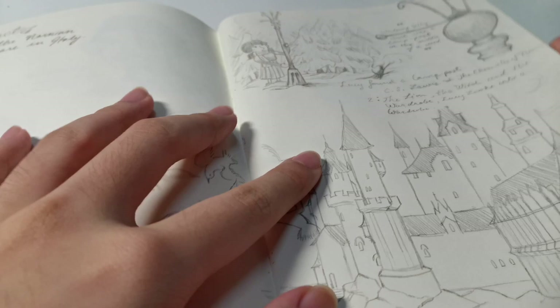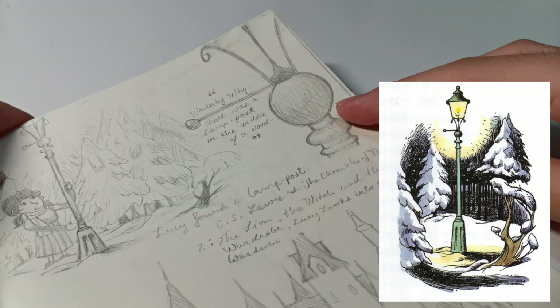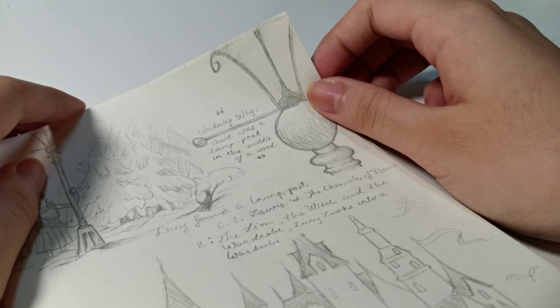This section has a Narnia theme — here's Lucy, and here's the lamppost, the main MacGuffin of the entire story. And then — I actually spilled strawberry yogurt there, so I really messed up my own sketchbook.